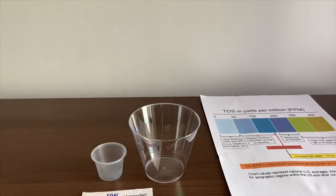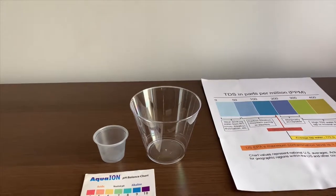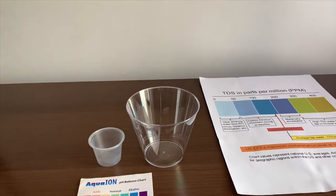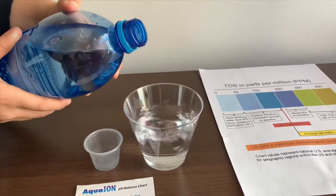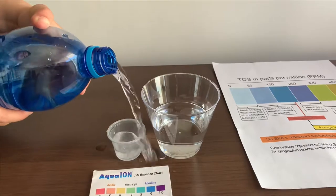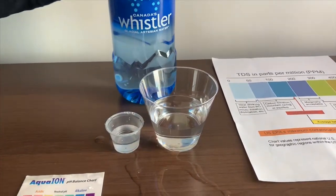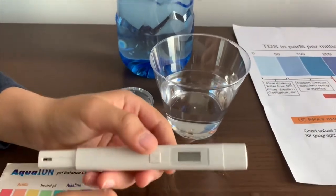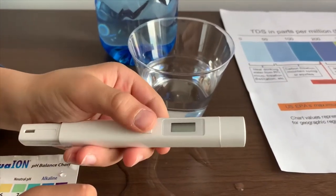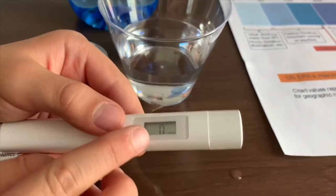It costs $2.09. Let's pour some water in. First we're going to test the TDS level. If you want to buy this TDS tester, check the link down below. Turn on the TDS tester, make sure it says 0 and put it in.